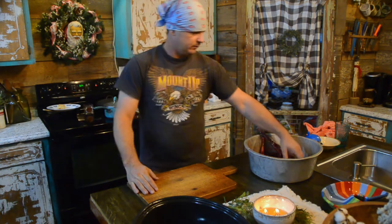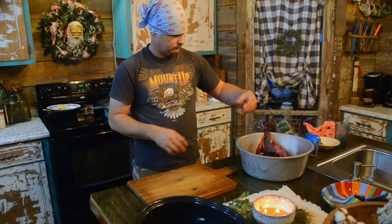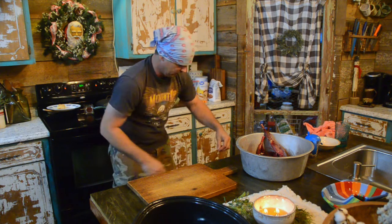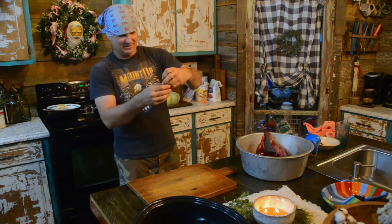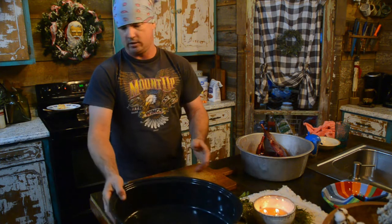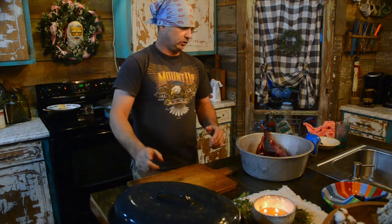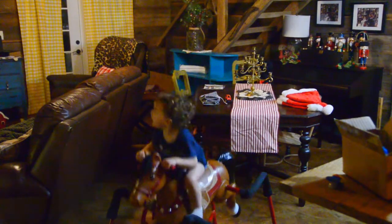Hey y'all, welcome back to Spirit of the Outdoors. Today we've got a rabbit that we got - it's been in the refrigerator. I'm gonna wash it off real quick, clean it up a little bit, and show y'all the way that I like to cook it. Boy, that's hard to get rid of - that stuff's stuck to it good lord. Anyway, we're gonna show y'all the way that we put this in the oven and bake it.